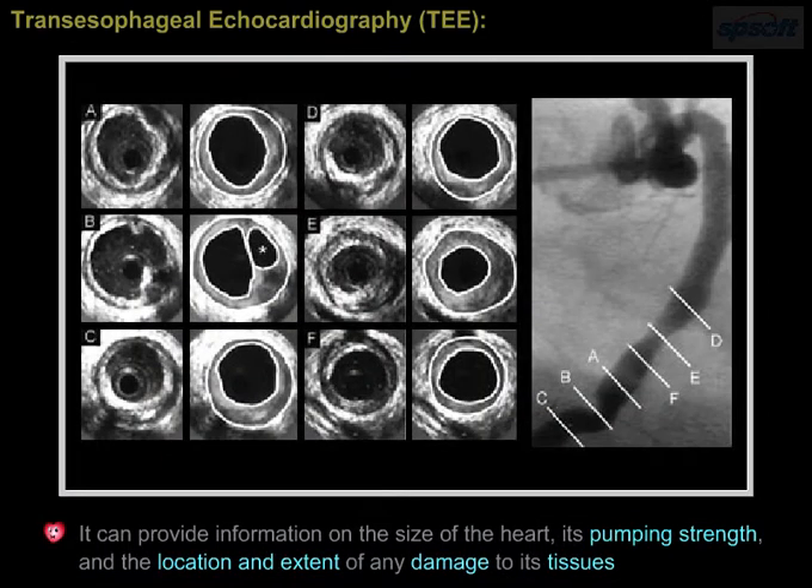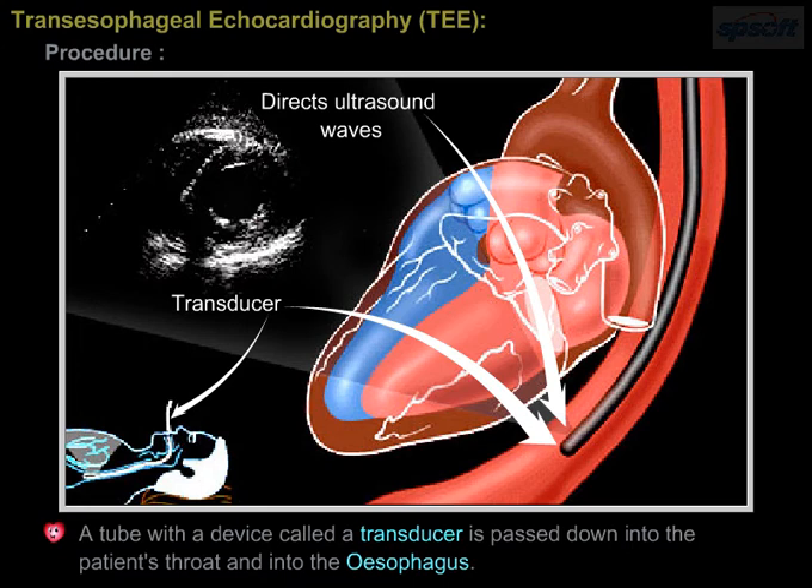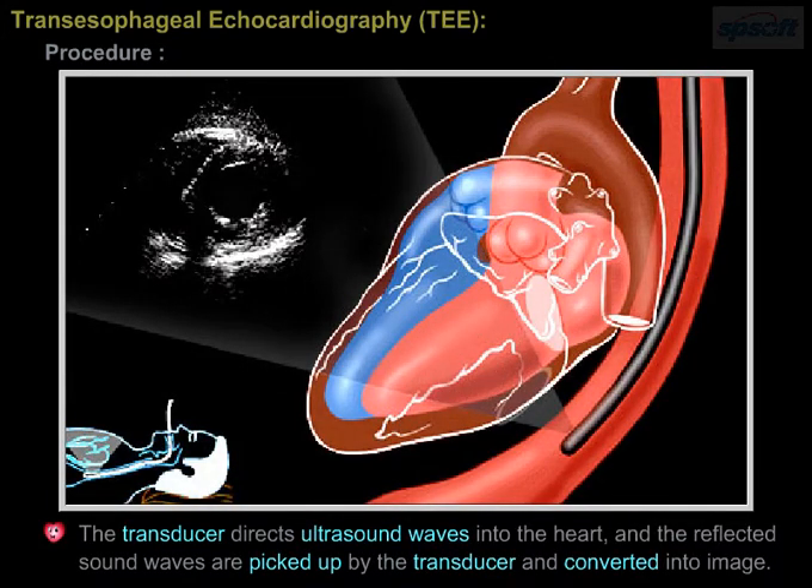It can provide information on the size of the heart, its pumping strength, and the location and extent of any damage to its tissues. A tube with a device called a transducer is passed down into the patient's throat and into the esophagus. The transducer directs ultrasound waves into the heart, and the reflected sound waves are picked up by the transducer and converted into an image.